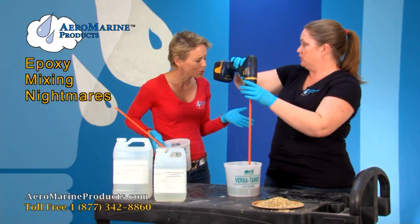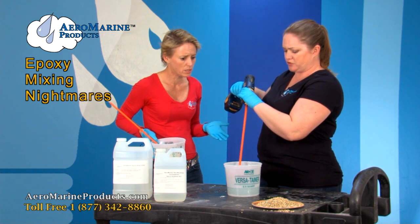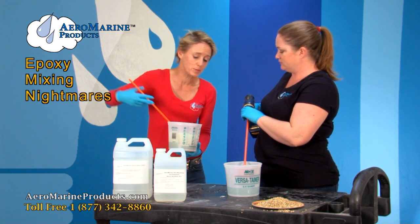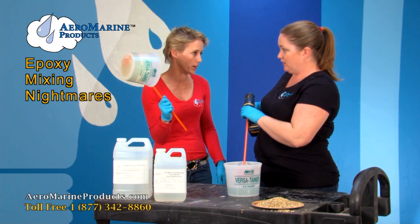Stop! What are you doing? I'm mixing my epoxy. Not like that. How should I mix it? Not that way. If you use a drill, you're going to get air bubbles. It's going to discolor and on a hot summer day, your drill is going to cure right into your bucket forever.